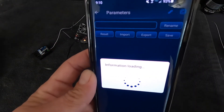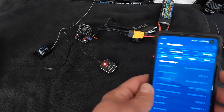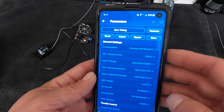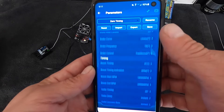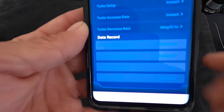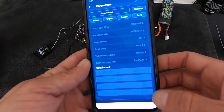It takes a moment to connect to the ESC, and we are in. This speed control is an XR10 Pro G2 — this happens to be the elite edition with the red line. You can go through and see all of your settings nicely organized as you would expect. The data log information is down at the bottom because this speed control has that feature.